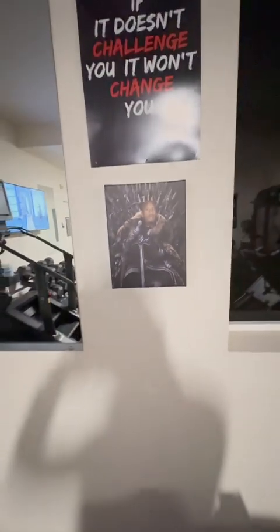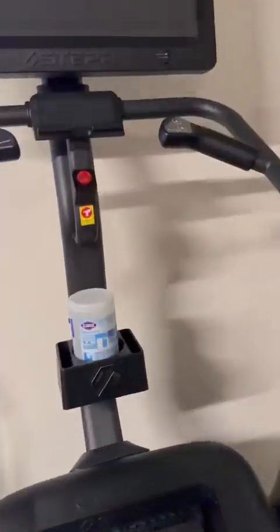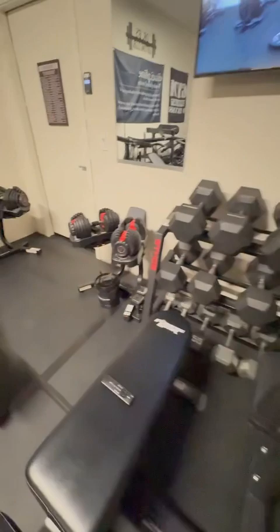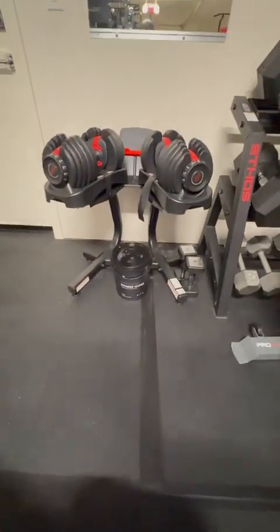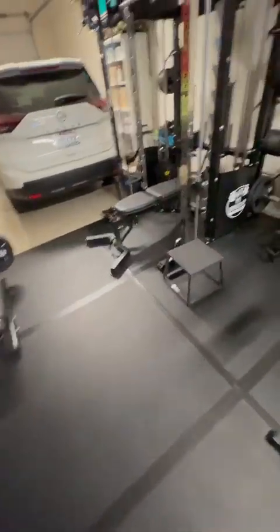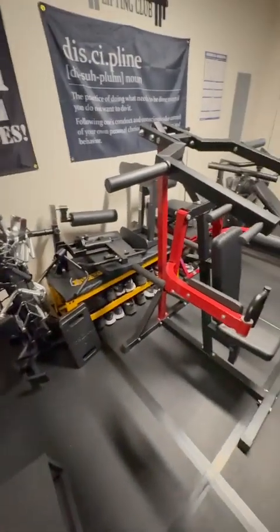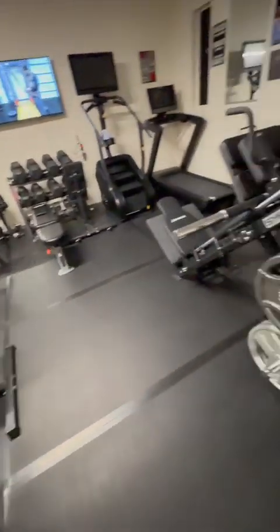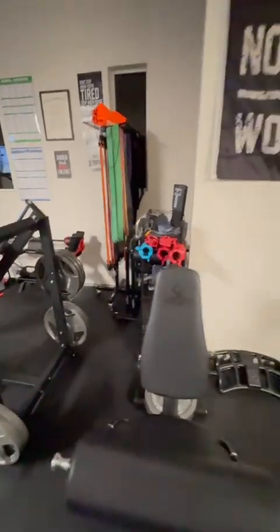I make sure to wipe down equipment regularly — I have Clorox wipes and a 400-count pack I got recently. I sweep and mop the floors and wipe everything down as often as possible. Having my own space has made me realize commercial gyms were probably a lot nastier than I noticed at the time.